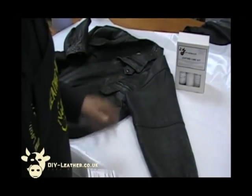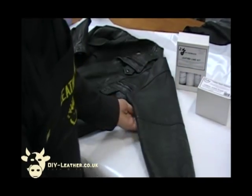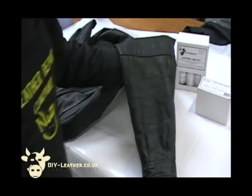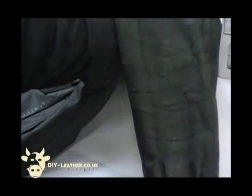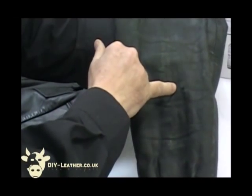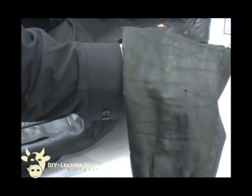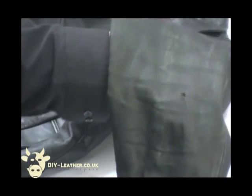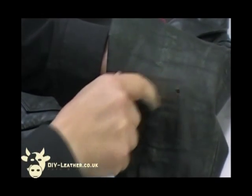Today we're going to repair the leather jacket here. It's quite badly scuffed and there's a lot of colour loss on the arm, as you can clearly see. There's also a very small tear on the arm just here. It's not gone right through the leather, but we can repair that by gluing it back down. As you can see, it's just starting to lift the fibres away, but that can be easily repaired.